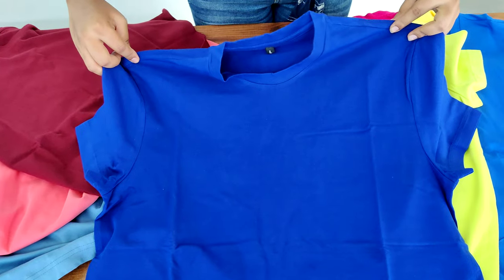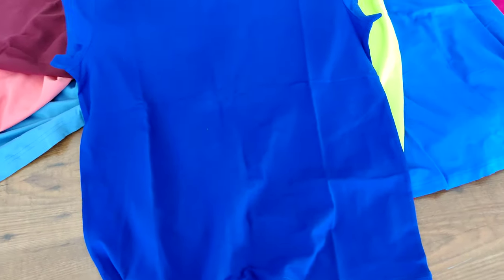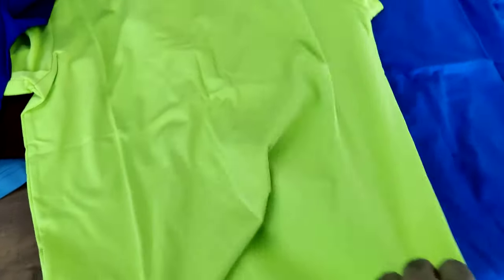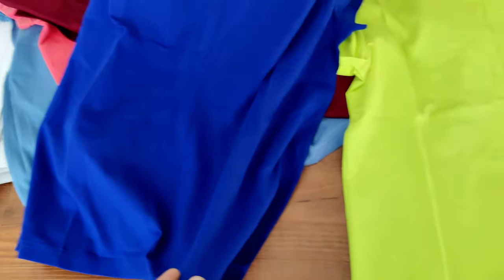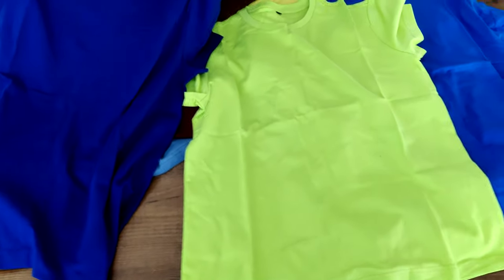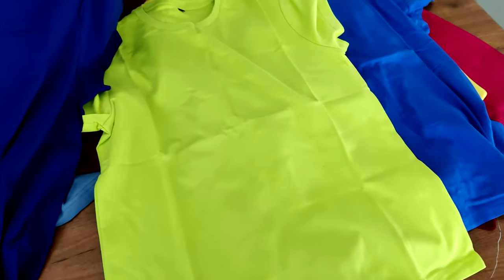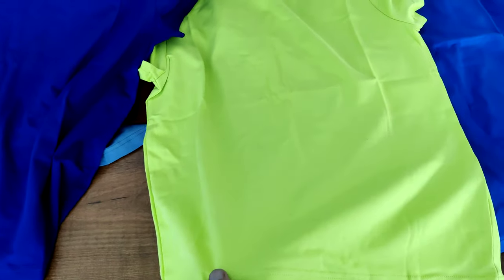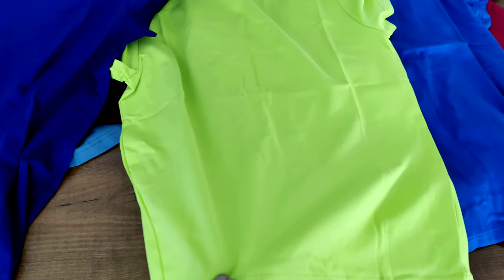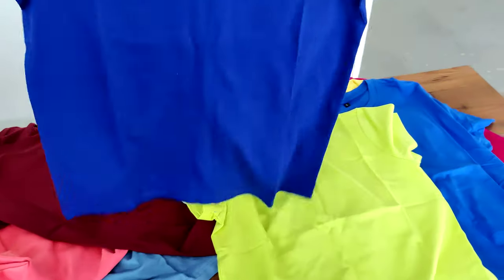The next one is a double jersey fabric — an extremely premium quality product. Right now for this video I have these two colors. Honestly I don't like either of these colors, but that's subjective. This fabric is extremely premium and is made out of supima cotton — extra long staple cotton. If I'm not mistaken we have well over 48 to 49 colors in these t-shirts.